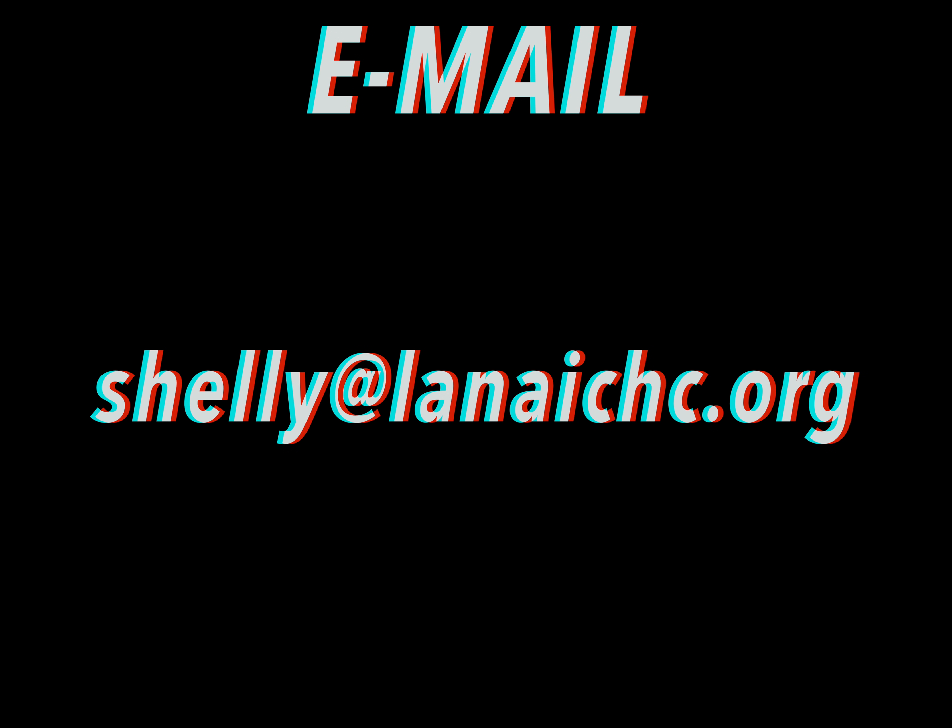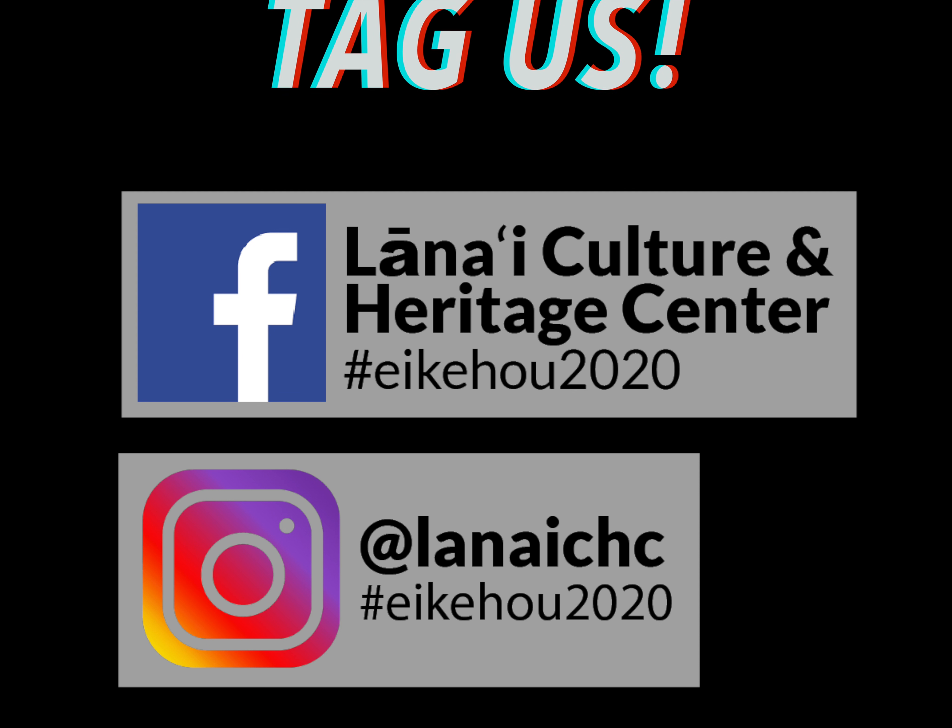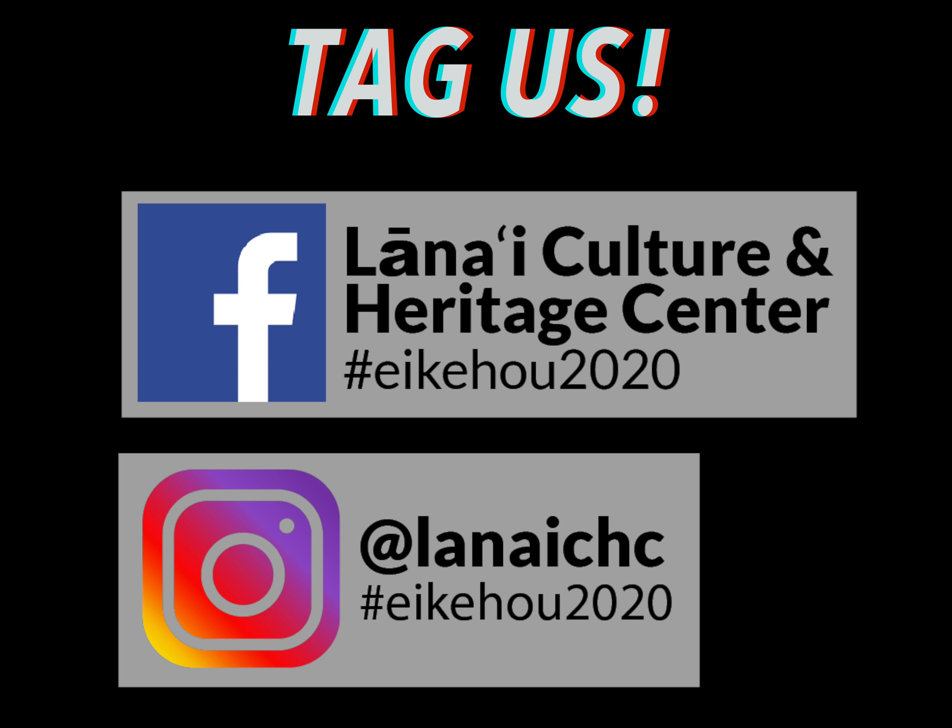We hope this tutorial was helpful, but if you still have questions, feel free to email shelley at lenaechc.org. And don't forget to tag us on Facebook and Instagram to show off your experiment.